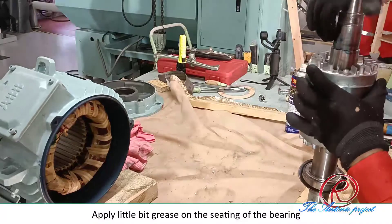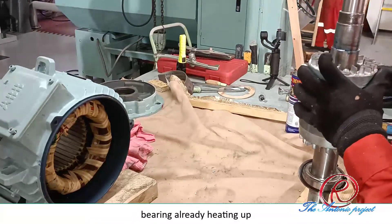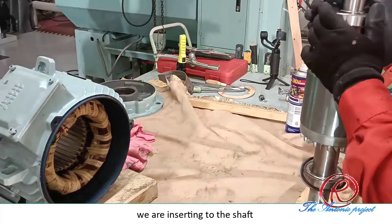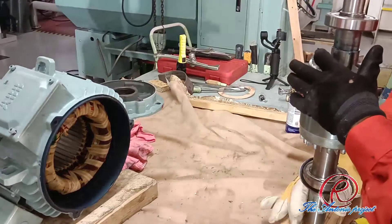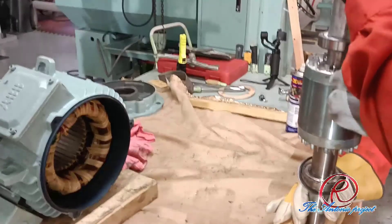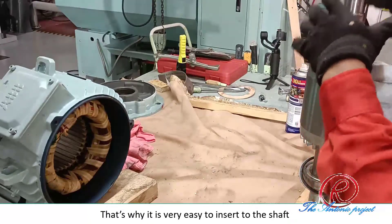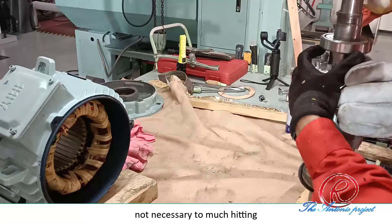I'm going to introduce the seating of the bearing. The bearing is already heating up. After heating up, the bearing becomes expanded, that's why it's very easy to ease it onto the surface. Not necessarily too much heating.